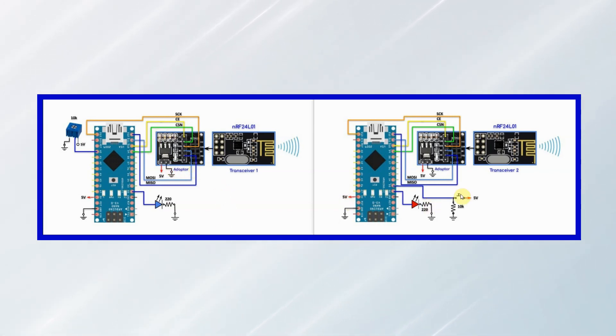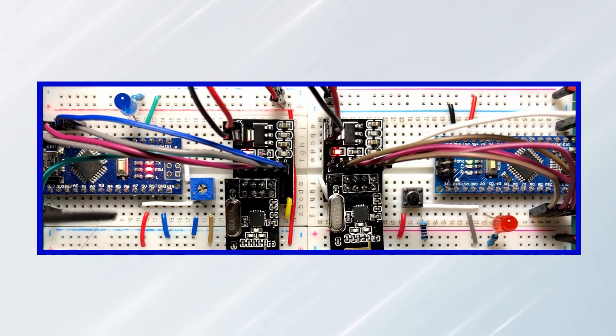The code at the transmitter and receiver side has been modified. Now we have transceiver 1 and transceiver 2, meaning each system is capable of transmitting and receiving data at the same time. At the transceiver 1 side, a 10K potentiometer controls the blinking speed of the LED at transceiver 2. A push button at transceiver 2 controls the on and off state of the LED at transceiver 1. And now for a quick demonstration.